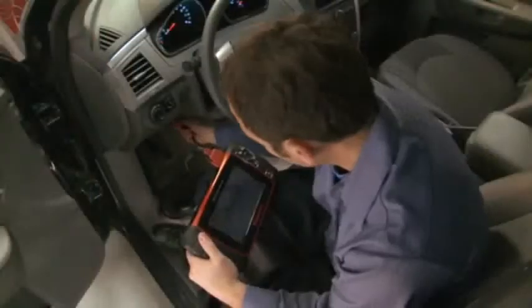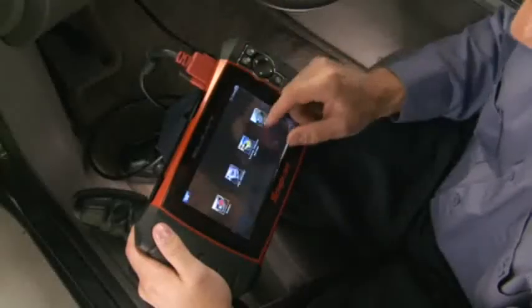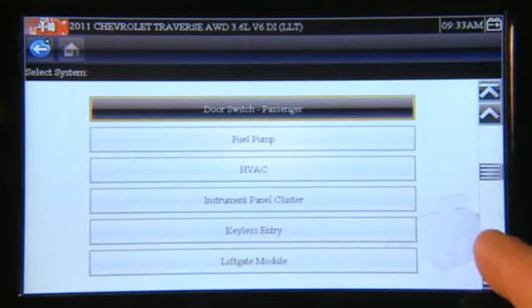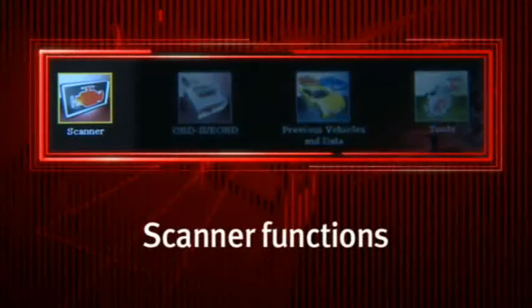The difference is clear from the moment you plug into a vehicle. Solus Ultra powers up automatically in about 10 seconds. Access OEM-specific coverage without all the complexity and expense of factory tools.